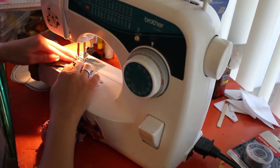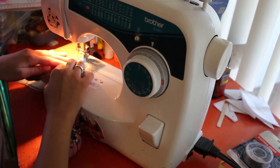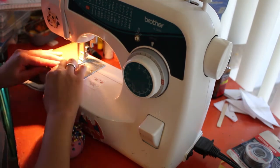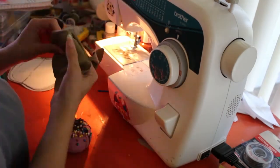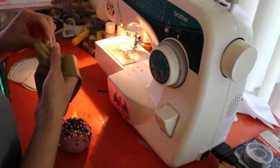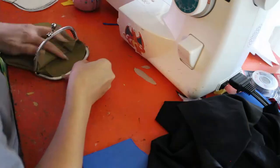I make sure to leave an opening that's big enough for the little clasp that we will be attaching. Make sure when you're sewing that you have the right sides together, and then you turn it inside out once you're finished sewing, so that the right sides are on the outside.